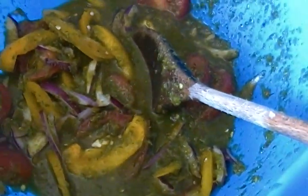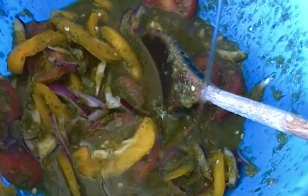Then I put half a cup of canola oil, or vegetable oil, or whichever is your preference, and mix.